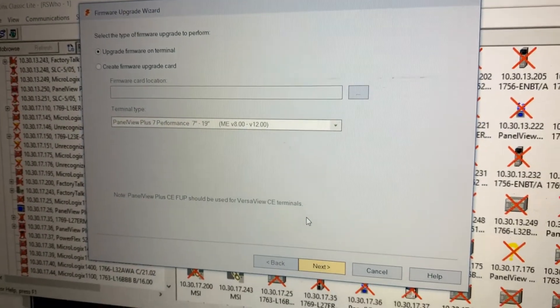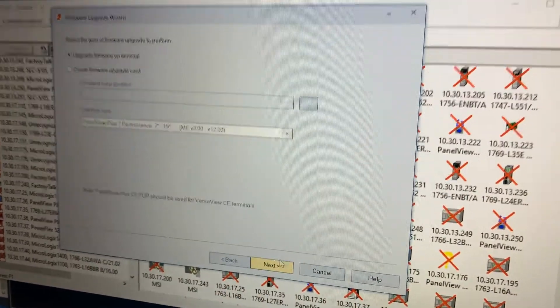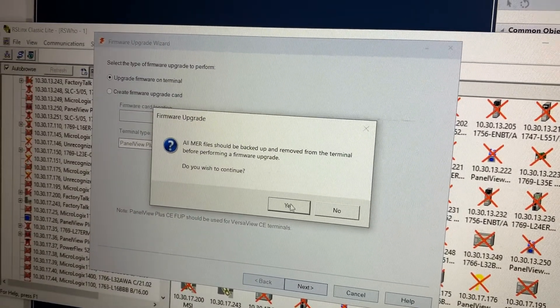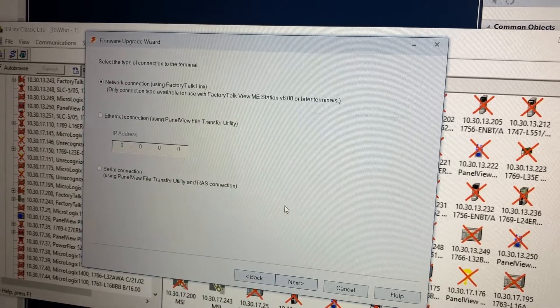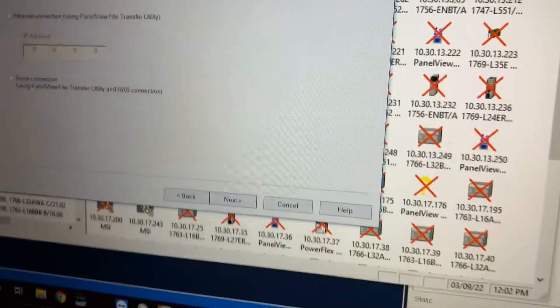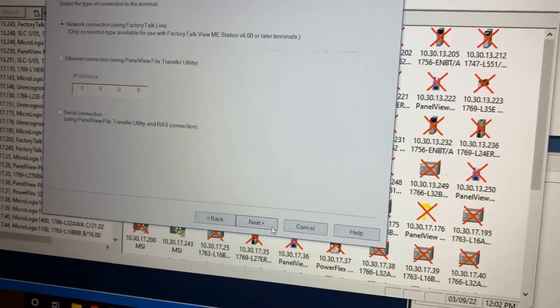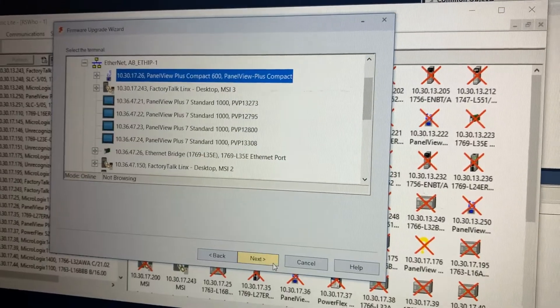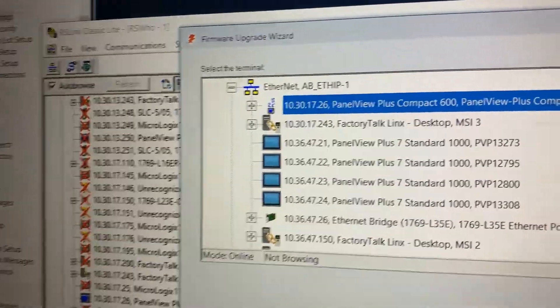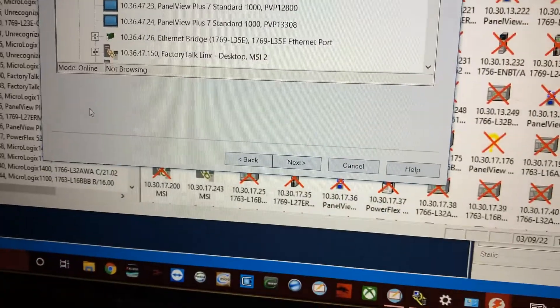On here we're going to select 'Upgrade Firmware on Terminal' and go to Next. Yes, we backed up all our MER files, and then we're going to go with our FactoryTalk connection type and hit Next. There's our Panel View at the top — it's already selected — so go ahead and hit Next on the bottom.